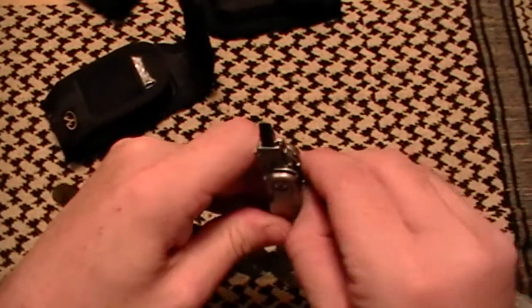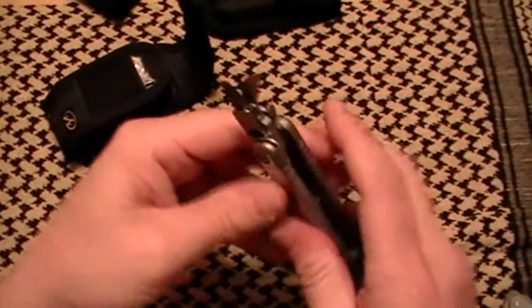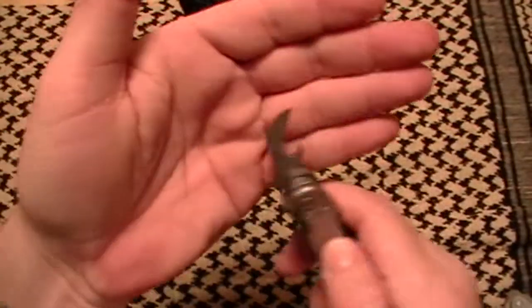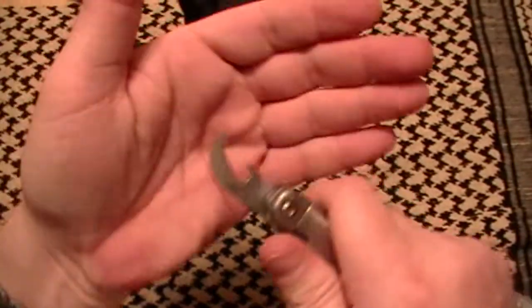An excellent can opener — that also locks up again.